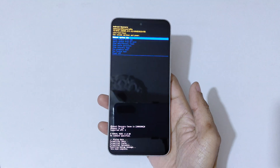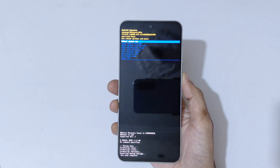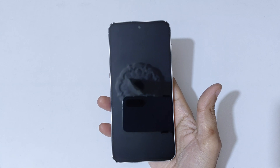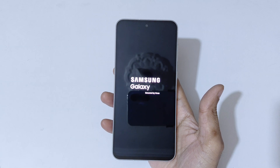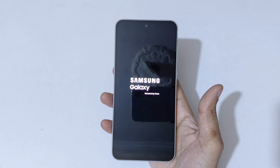At the bottom you can see 'Data wipe complete'. Now select 'Reboot system now'. After the hard reset it might take some time to boot up the device. When it again asks for a password, PIN, or pattern, use your Google account to unlock the phone. This is the method to hard reset the Samsung Galaxy A56 5G smartphone easily.